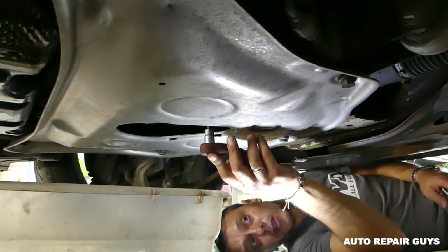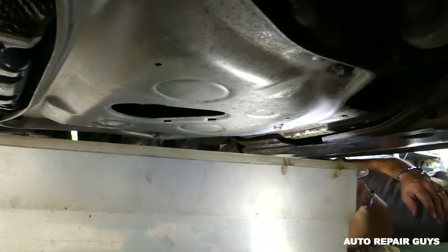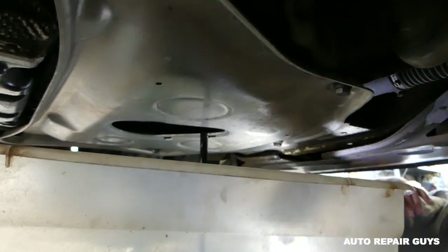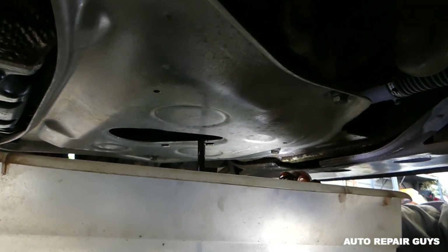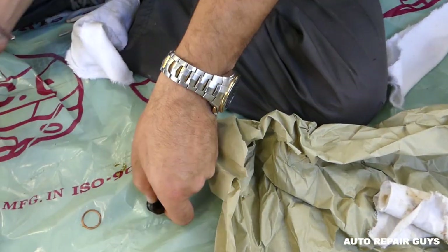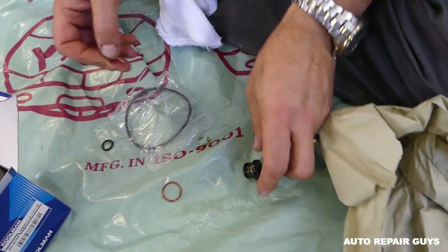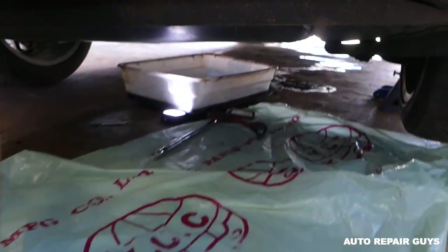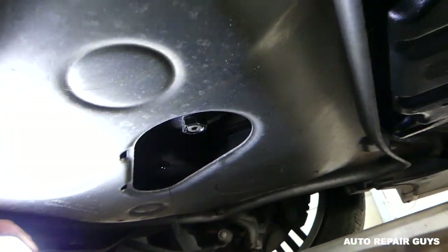With your wrench, go ahead and take the drain plug out. Preferably wear gloves guys - always wear gloves. Just let it drain. This is the old plug right here, you can see it with the washer. Most new filters come with a new washer, so always replace that one so you can avoid small leaks. Make sure it's the right one. We're going to let it drain now - it's still draining a little bit. And this is the filter right there.